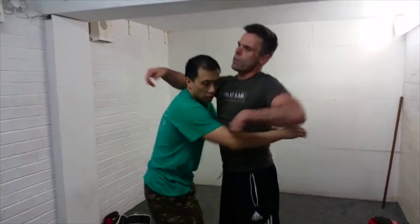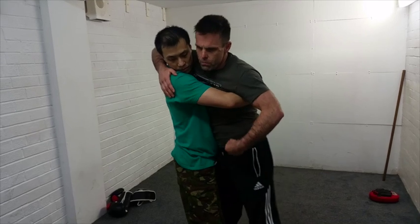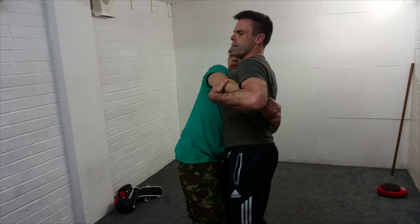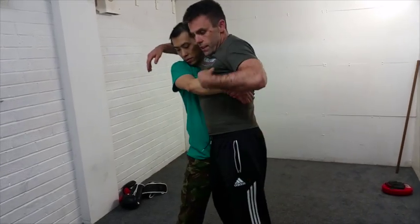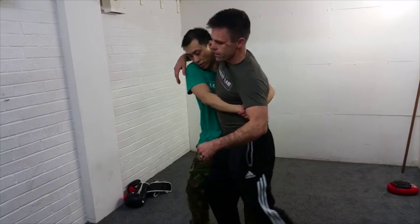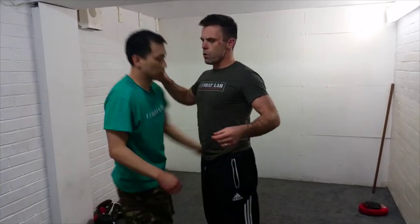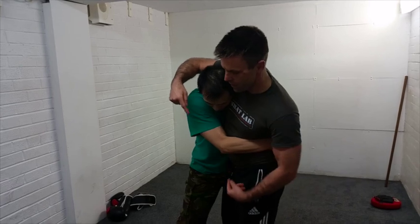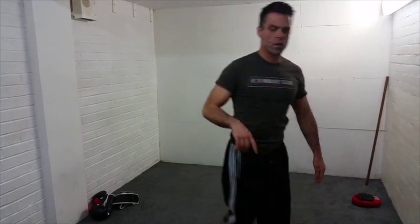One way we've been playing with this idea is: if I can't move this center, move the other center and see how that changes our relationship. When he squeezes wherever he's squeezing, the top center is going this way. If I move my bottom center, it allows me to start moving. Once I have movement, that's what I work with. He's actually pushing in here, so you can see how we're starting to unlock him.